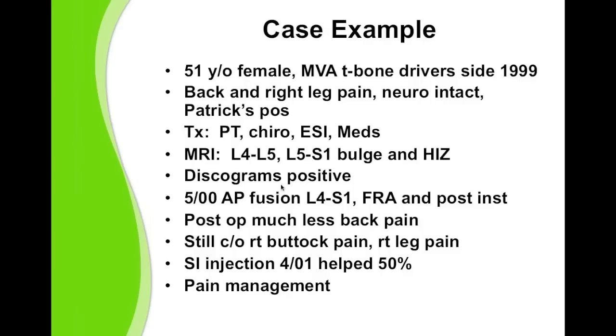MRI scans showed disc damage, disc bulge, and annular tears at the L4-5 and L5-S1 levels. Discograms were positive for concordant pain reproduction at L4-5 and L5-S1, and negative at L3-4. In May of 2000, I performed an anterior-posterior fusion L4 to the sacrum with femoral ring allograft anteriorly and posterior instrumentation with iliac crest graft posteriorly. After the lumbar fusion surgery, she had much less back pain, but was still complaining of right buttock and right posterior thigh pain. She did have an SI injection which gave her some modest relief, and she ended up in pain management.